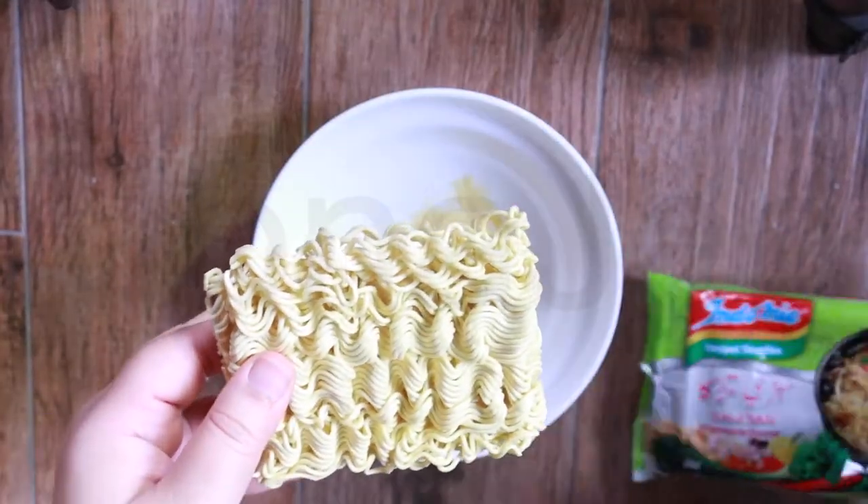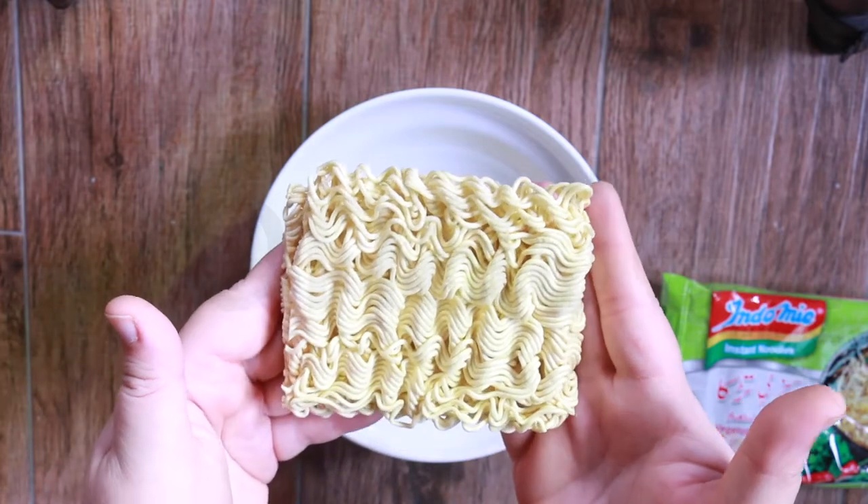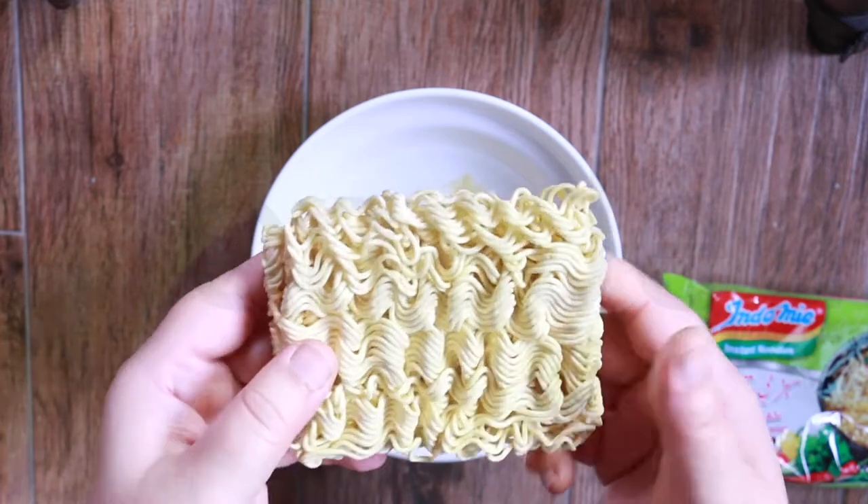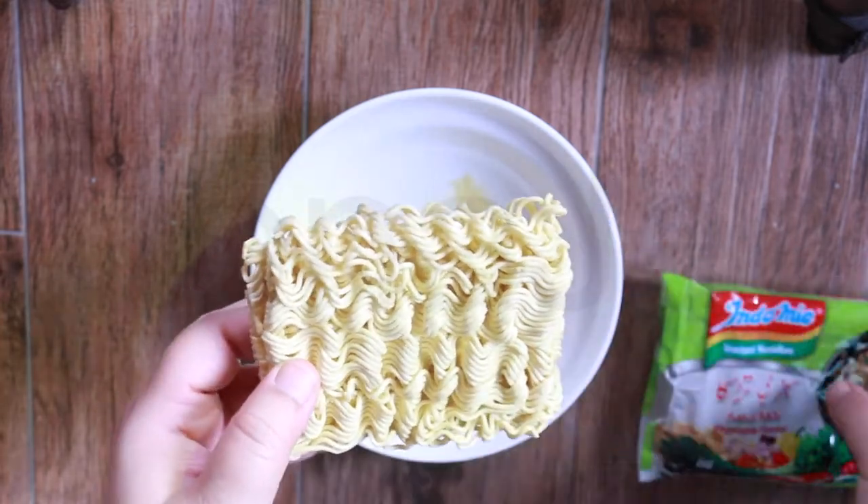Really thin noodles. Really nice thin noodles but they're layered on top. And this is a good solid block of noodles.